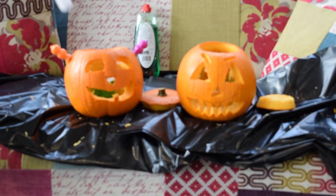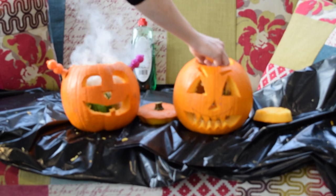We didn't stop there — you can add soap to the water to create a soapy solution, which then creates the bubble brain effect.